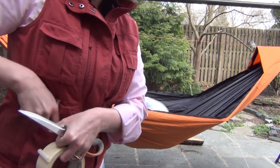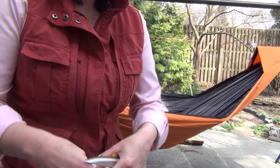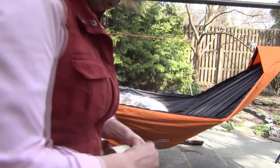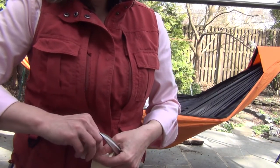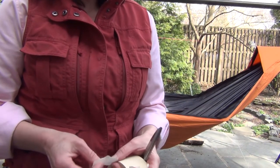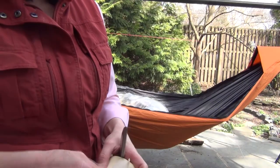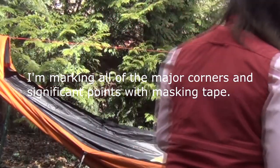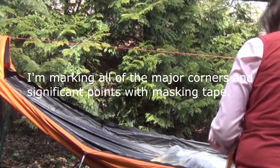I'm going to mark the hammock with some pieces of masking tape so that I can line that up with the bug net after I put the bug net on. And then after we cut the bug net and sew the edge, we can then line it back up exactly with the precise marks on the hammock. I'm just going to make a little masking tape marks here.